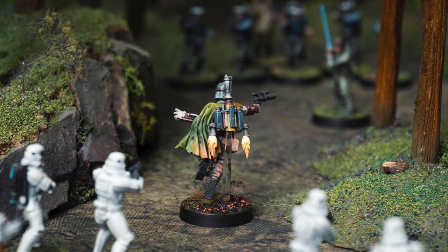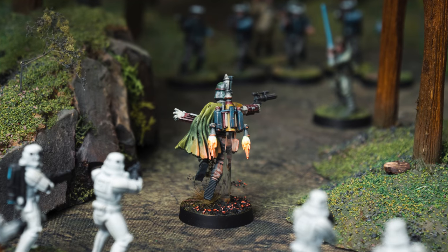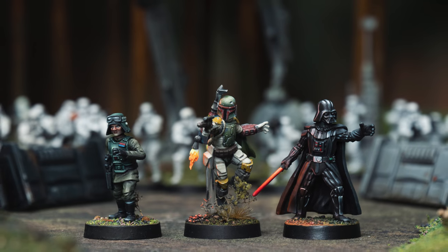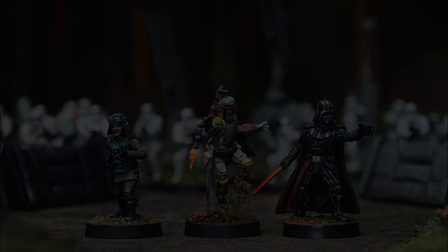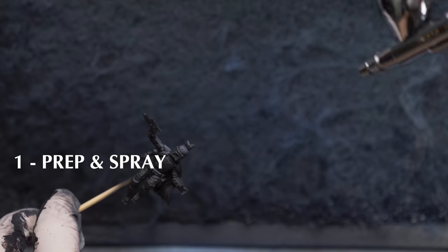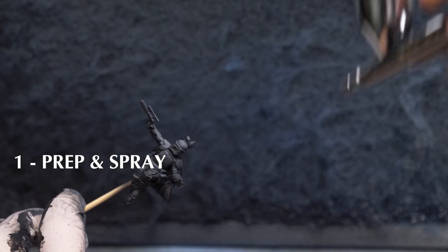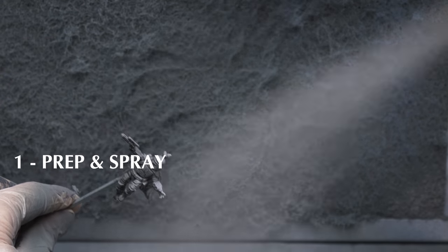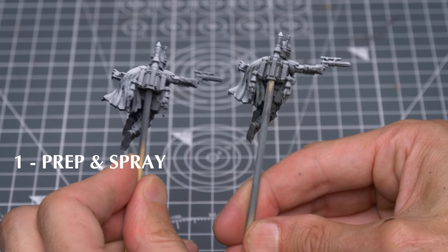Along the way, I'll be sharing both a fairly quick and simple approach to painting the figure, alongside a range of more advanced optional touches you may wish to explore. Let's take a look at the painting stages. I'm going to prepare the figure using a dark coloured primer, followed with some zenithal highlights sprayed from above, and I'll be showing two approaches to achieving this look, depending on whether you're using an airbrush or spray cans.